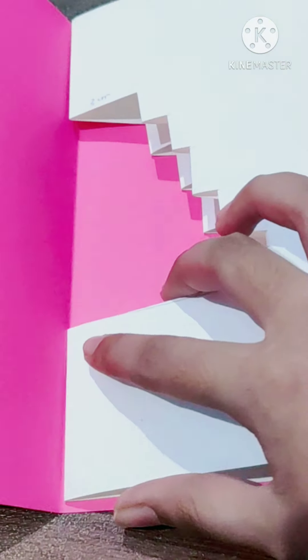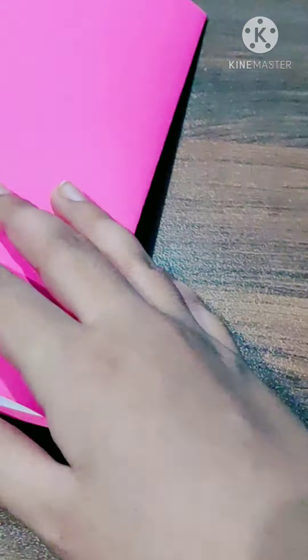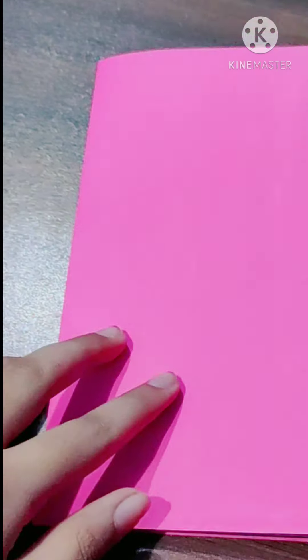I have already folded it in half. Then carefully put the paper on our A4 sheet, making sure that all the measurements of both papers are equal. Then glue it up.